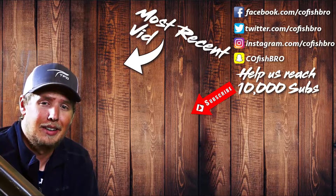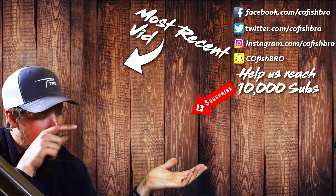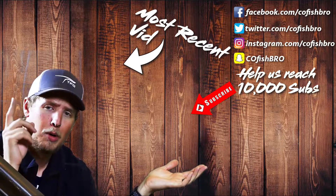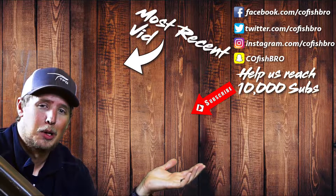Thanks for checking out the channel. I hope you enjoyed the video, and if you did, go ahead and click the subscribe button right here. You can also check out our next video over there, or our most recent uploads just above my head. Thanks so much — we'll see you next time on CO Fish Pro.